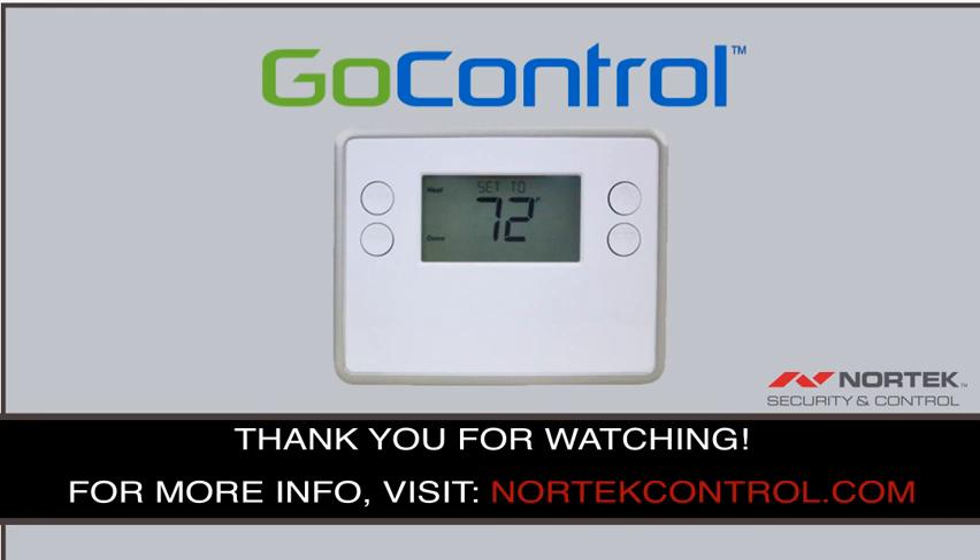Thank you for watching. For more information, please visit our website at nortechcontrol.com. Thank you.